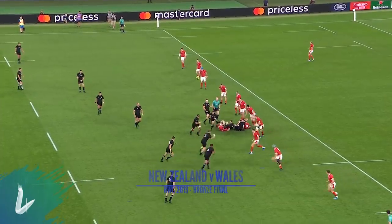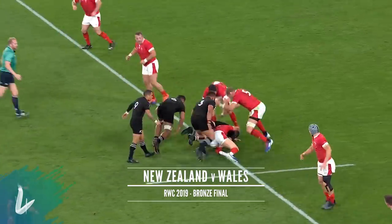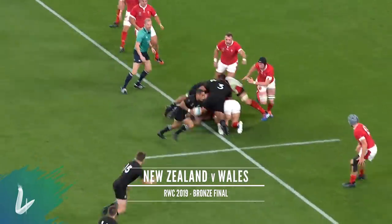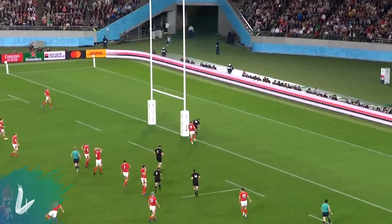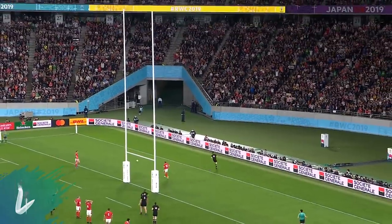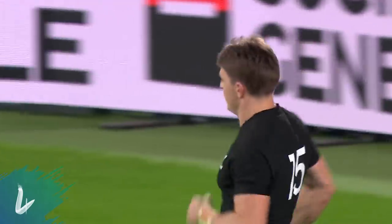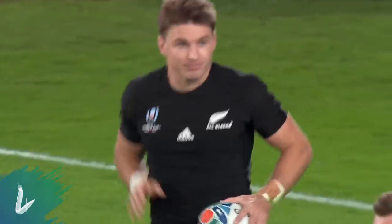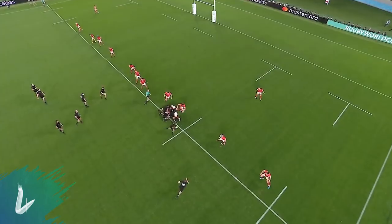Good counter up by one. Scott Barrett. Dane Coles ups and goes again. Aaron Smith — the laser pass! The ball to Barrett! He sliders them open! And it's the easiest of put-downs for Beauden Barrett. Just too easy. For the All Blacks through two, three phases.